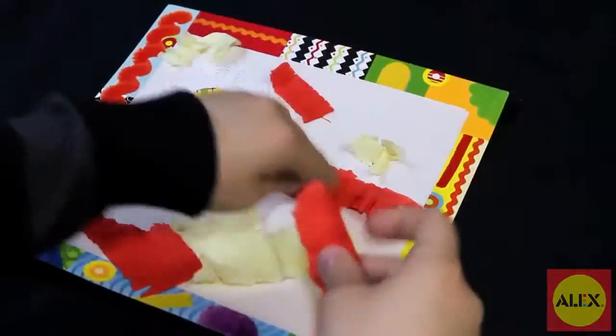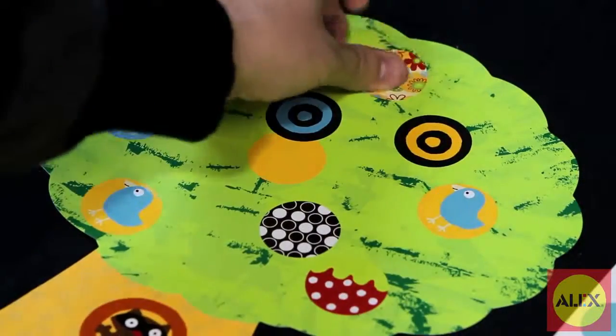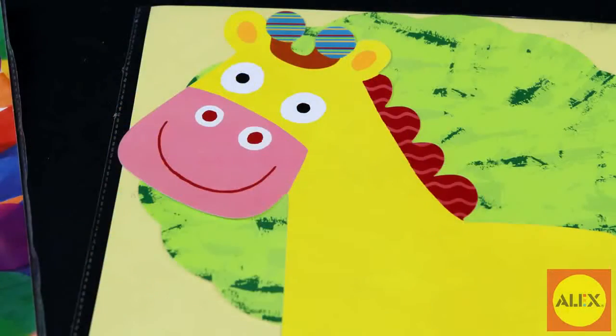Fringe and tissue paper and more. The canvases are six pieces of multi-colored and shaped activity paper such as trees and giraffes.